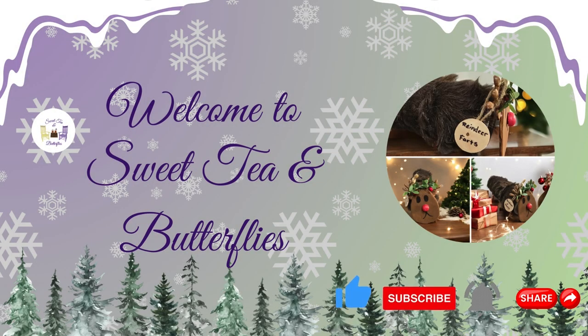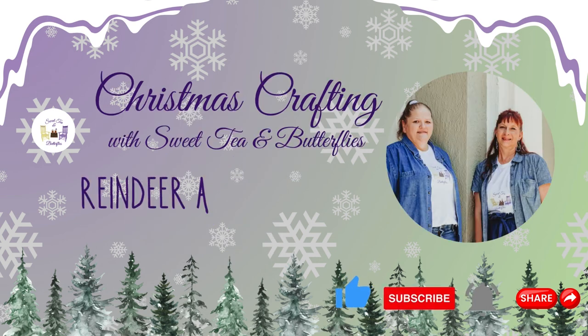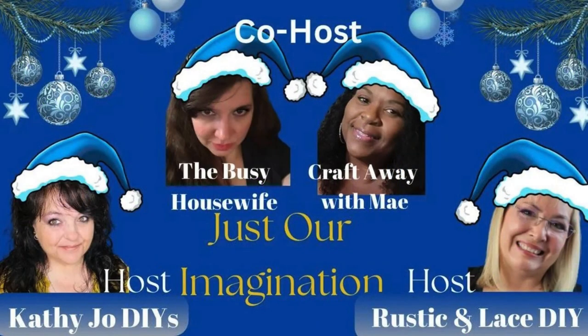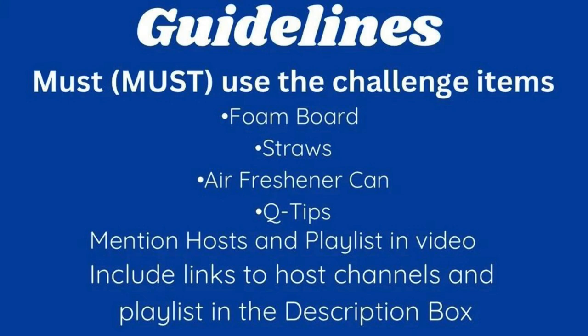Hey y'all, welcome to Sweet Tea and Butterflies. Today we are doing the Just Your Imagination Challenge. We've got two co-hosts this time: The Busy Housewife and Craft Away with May. And our hosts are Kathy Jo DIY and Rustic and Lace DIY.